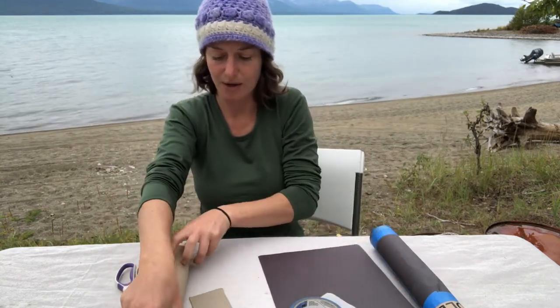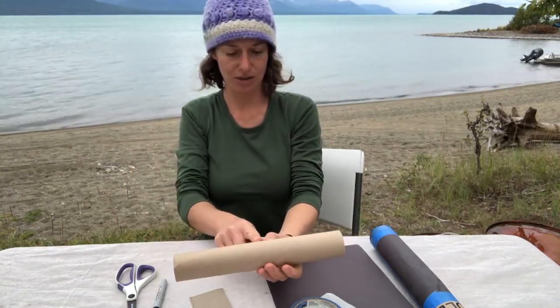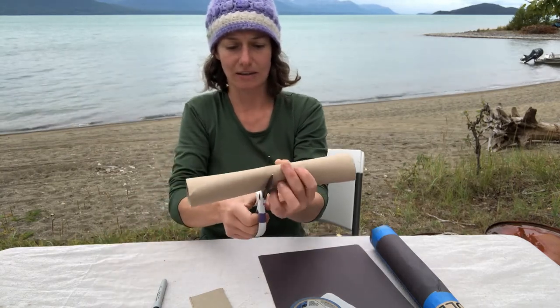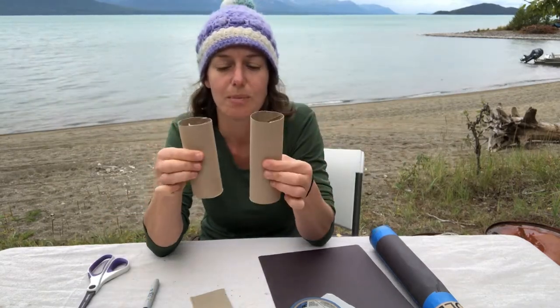The first thing we're going to do is take our paper towel roll and cut it in half. It doesn't have to be exact — you can just eyeball where you think the half is. Paper towel rolls should be able to cut with scissors. So now I have two pieces.